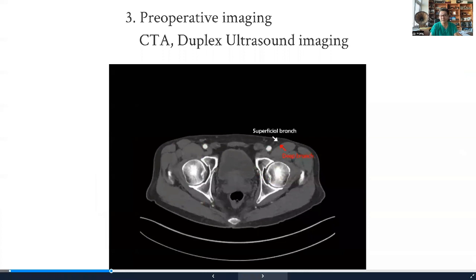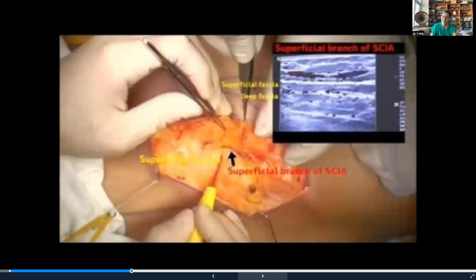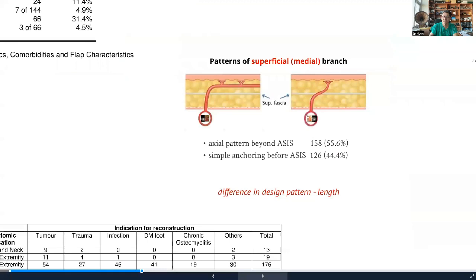The biggest factor that allowed us to innovate and progress with the skip flap is the availability of preoperative imaging. CT angiography was one tool, and duplex ultrasound was the other. With CT angio you can see the superficial and deep branch coming out, though reading it can sometimes be difficult. However, using ultrasound gives you a real-time sense of how the SCIA originates from the femoral, where the penetrating point of the medial is, where the lateral penetrates, the location and depth of the superficial vein — allowing much more reliable preoperative design.